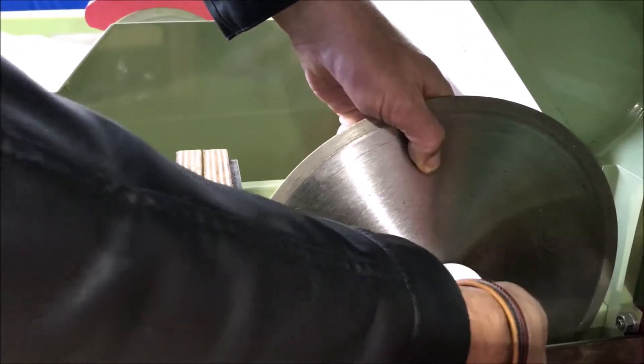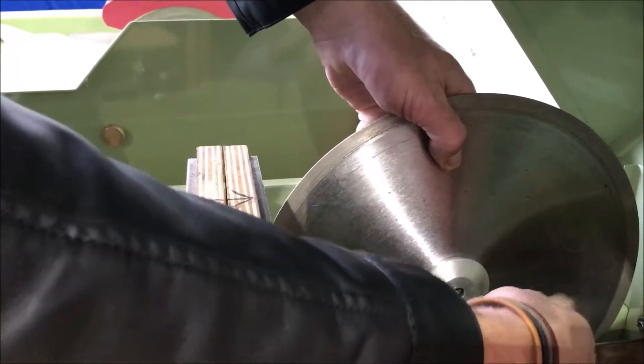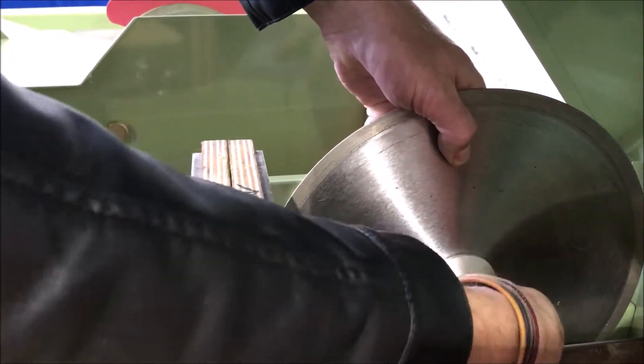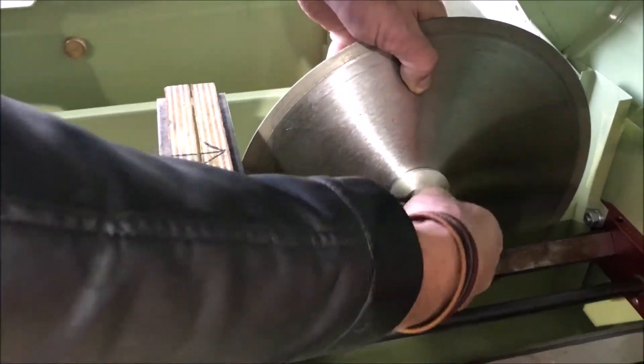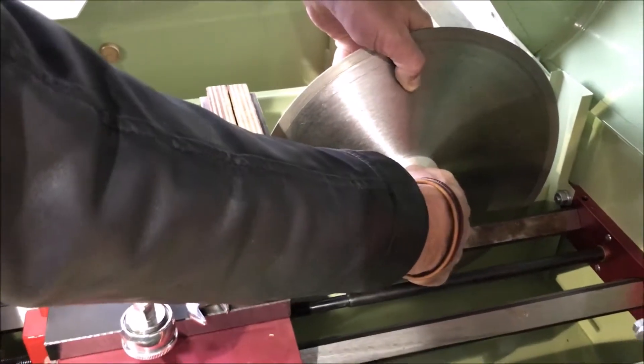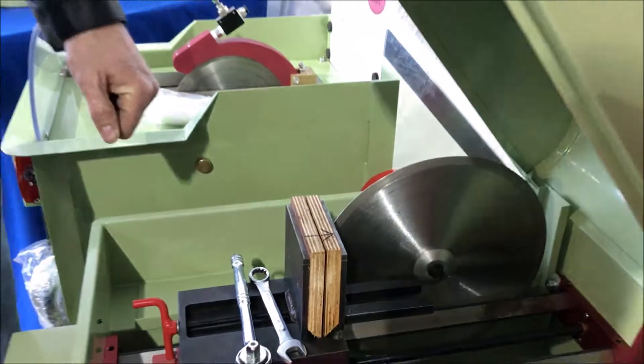Sometimes I have a situation where if the inside of my bushing is cut too much — the relief — then I might have a bushing slip. But in this case my bushing is thick enough that I'm not going to have the bushing slip out and cause the blade to not be centered. The whole point of a bushing is just to center the blade; the blade does not ride on the bushing.